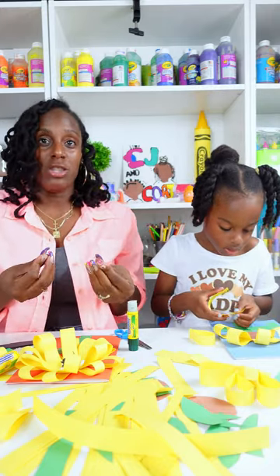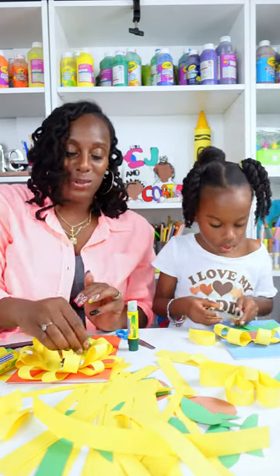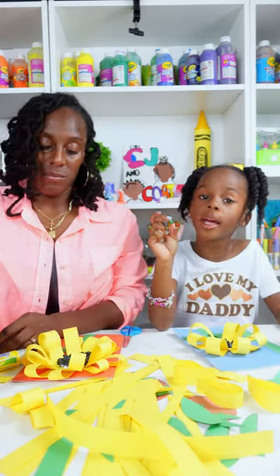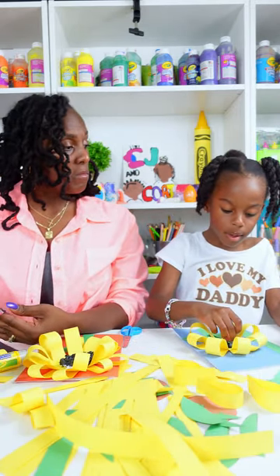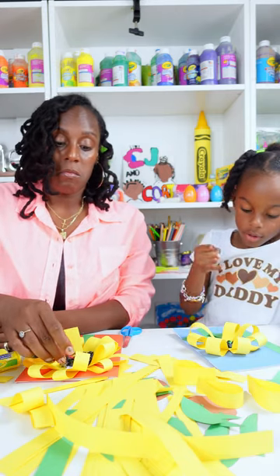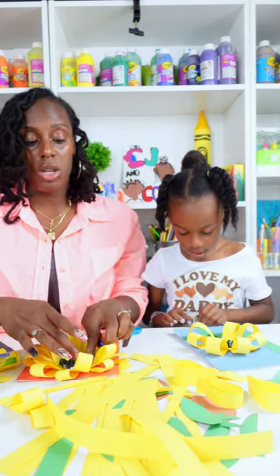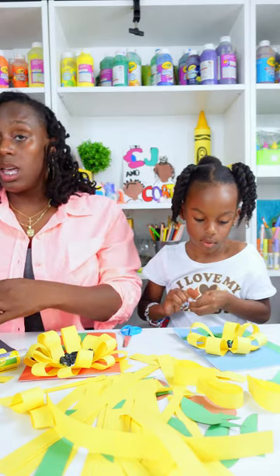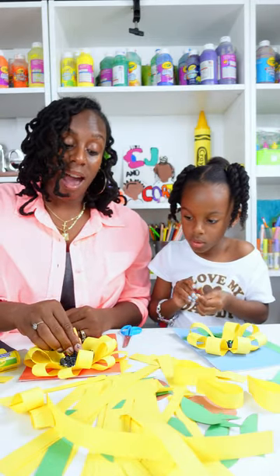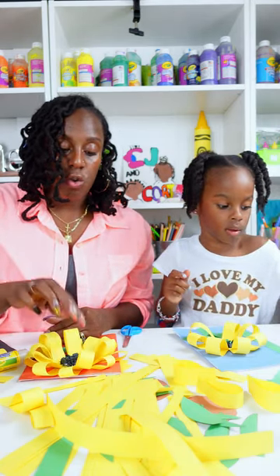If you have bigger kids who want to use scissors, they can definitely cut their strips of paper. But for this part, it would be great for little kids too who are just using those fine motor skills and want to rip up some paper — an excellent activity. You can also make different colored seeds. In our creation station, you might see flowers with green seeds in the middle, because you can use your imagination when you're crafting and doing art.